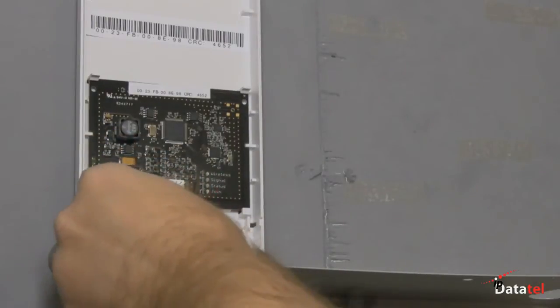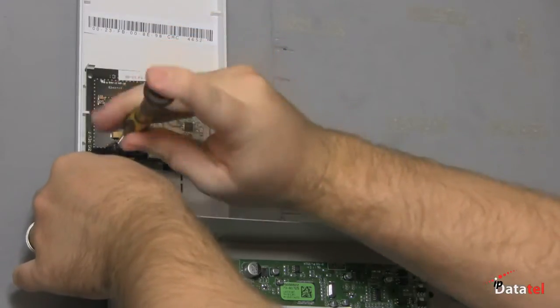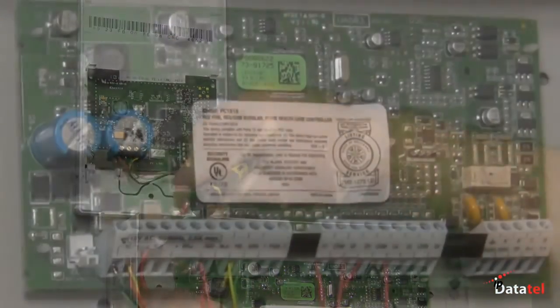The WBAT will connect wirelessly to the gateway that is located near the customer's broadband internet connection. The gateway installation is discussed in a separate video, which demonstrates the pairing process that must be performed prior to the power-up of the wireless BAT.